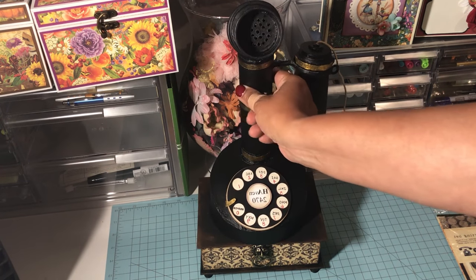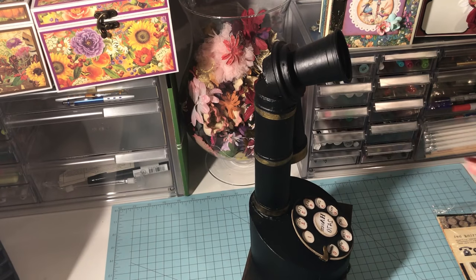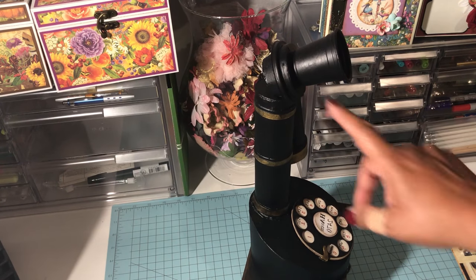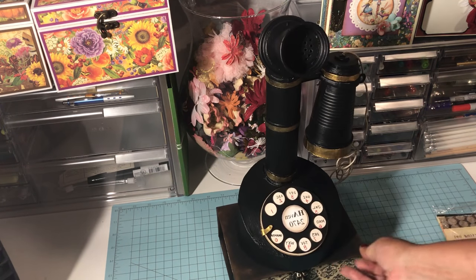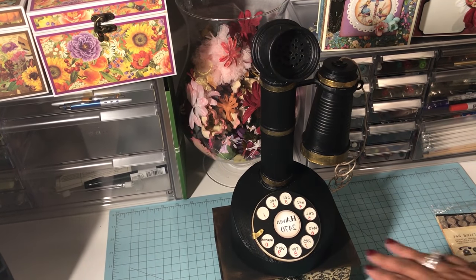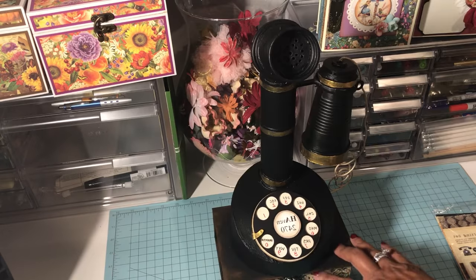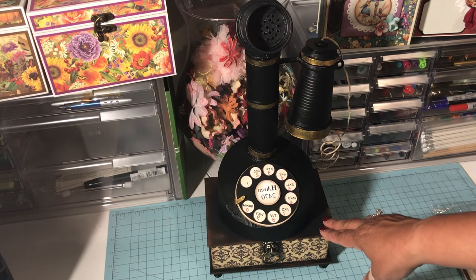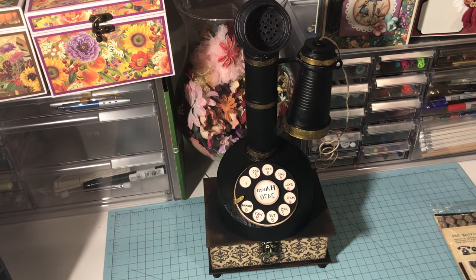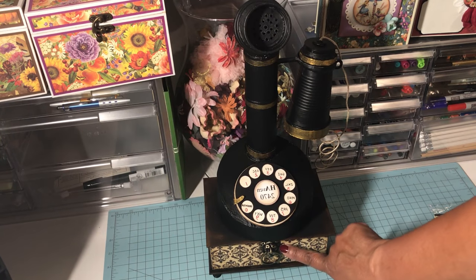The earpiece is done with some three-dimensional stacking of very thin cardstock. The profile of the speaking part of the phone is actually the lid of a Dixie cup — well, the little mini espresso cups you can get. The bottom base of the project is actually a Graphic 45 box — the kind you get the tags in. It was my first actual Graphic 45 box that I ever owned; I usually made my own boxes.